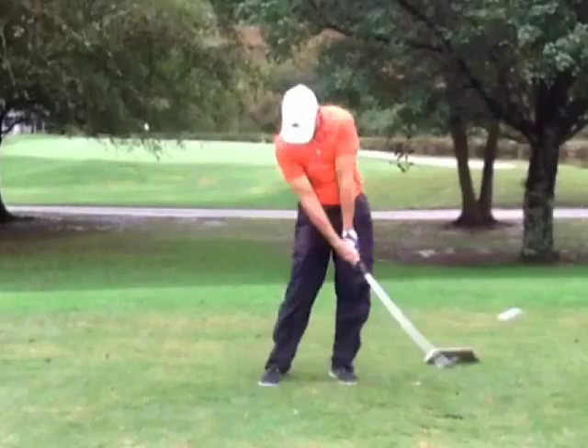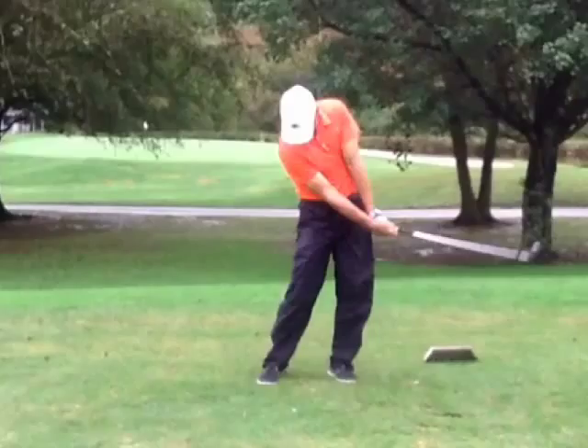And you can see there, the back of the right hand is bowed — it should still be cupped. You can look at any player at that position: the right hand's cupped, left hand's flat. You're the opposite there. You can really see the bow in the back of the right hand there and the cup in the back of the left.